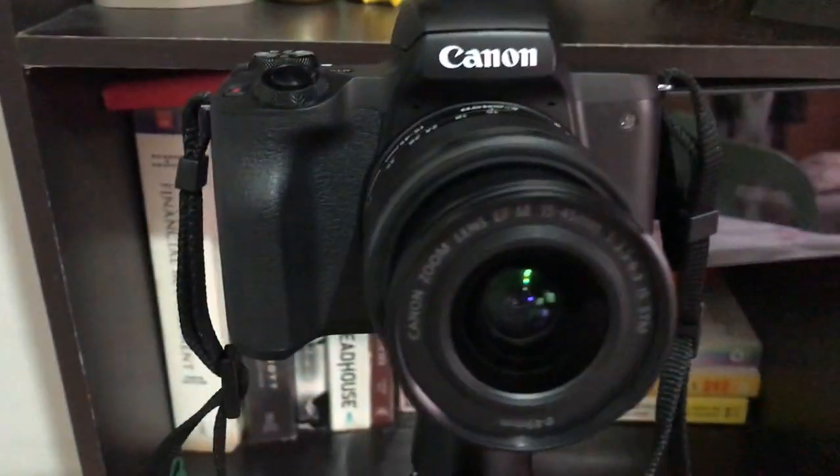This camera has a built-in EF-M lens mount. So when you want to use old lenses, you just need to buy an adapter. But if you use M-Series lenses, well, then you don't need an adapter. Next is it has Dual Pixel Autofocus. Yes, it's easy to focus, guys.